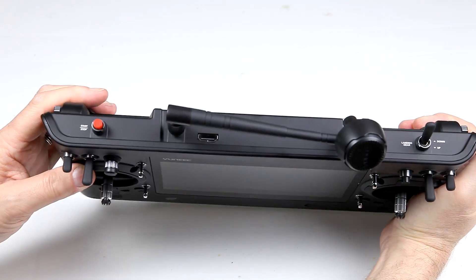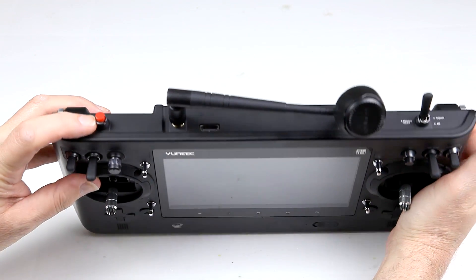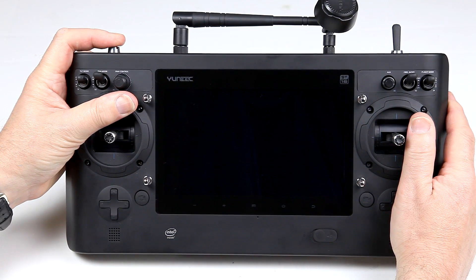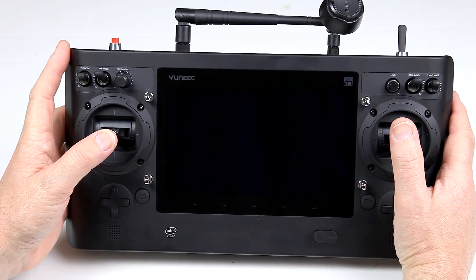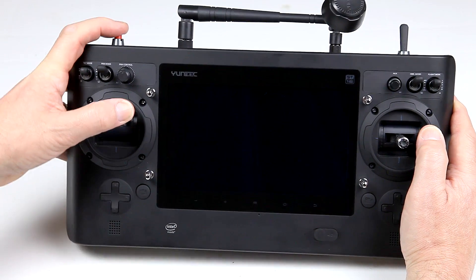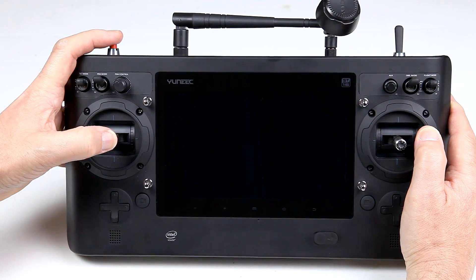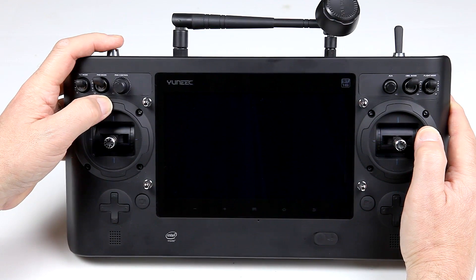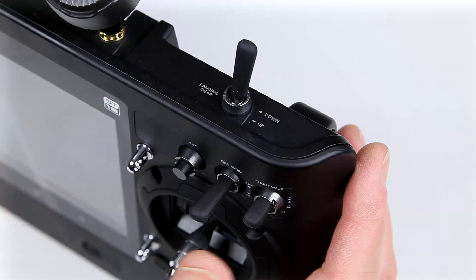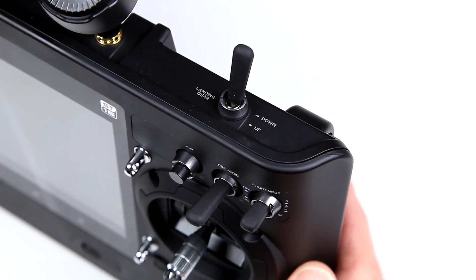To start the motors you simply press this button on the top. It doesn't have a shield on it like the ST10 Plus, but what I like is that once you've activated it — holding it down for three seconds — when you come down to fly you have no inclination to put your finger back up there, and I can't physically reach it without wrenching around. You also have to hold it down for two seconds to kill the motors. The landing gear switch is here — flick it up and the gear goes up, flick it down to land.